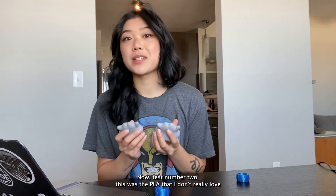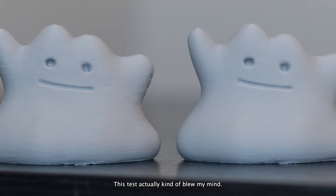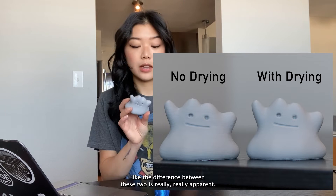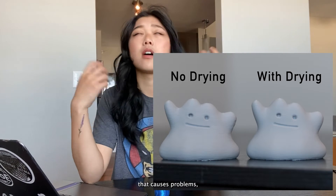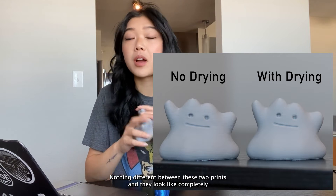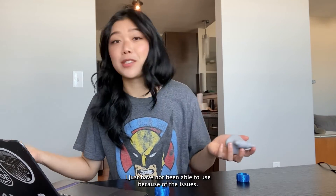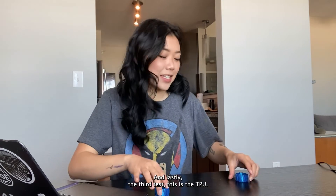Test number two — the PLA I don't really love and have had a lot of problems with — this actually kind of blew my mind. I can see such a difference between the before and after. The surface roughness on the first one is so apparent, and that's the exact problem I've been struggling with with this filament. The after still has some issues but it is much smoother. If you have a brand of filament that causes rough surfaces, it might need dehydrating. I did nothing different between these two prints and they look like completely different settings. I'm actually really happy because I have like 10 rolls of this filament I couldn't use — now I can dehydrate it and actually use it.